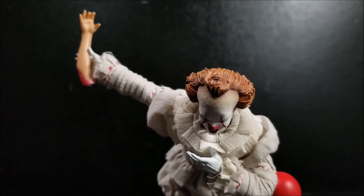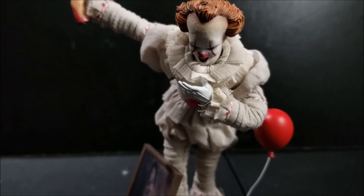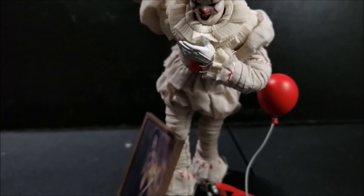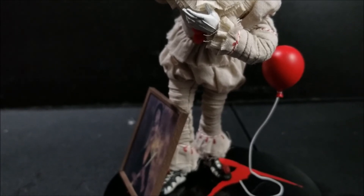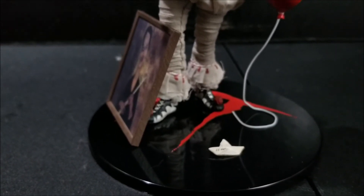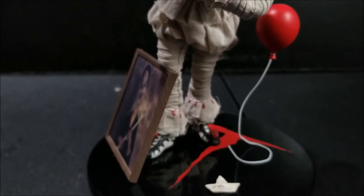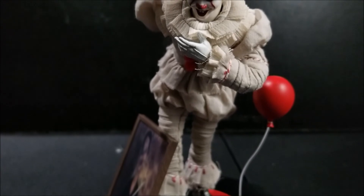So that would be it for the review of this Mezco 1/12 scale Pennywise. We do hope you like this review — if you do, please share, like, and subscribe to us. Also, if you would like one of your own, we currently have it available on our website — link will be down in the description below. We'll catch you at the next one, thank you!